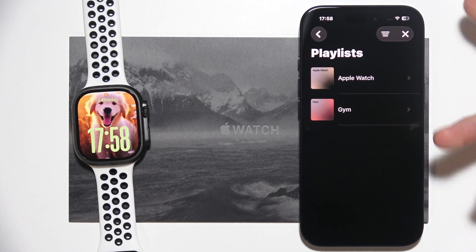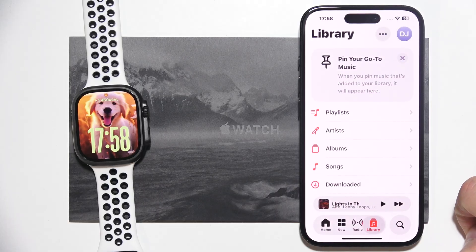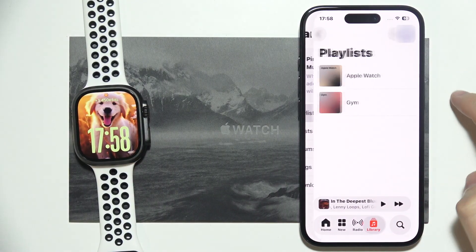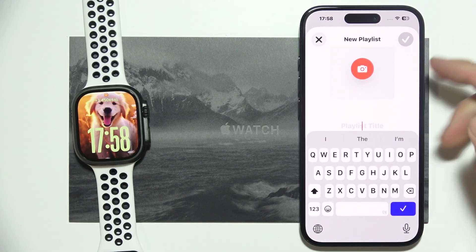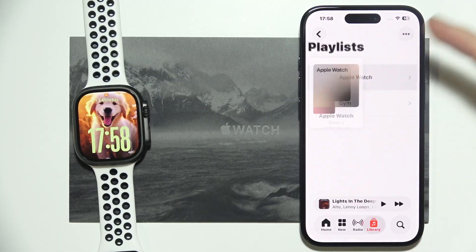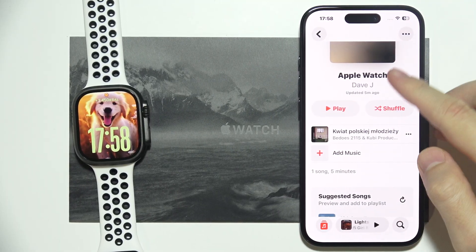If for some reason you don't have any playlist created, you will have to open the Apple Music application. Once in the library, click on Playlists and you can simply create a new playlist by clicking here and setting a name and picture for it. I already created a playlist for my Apple Watch.